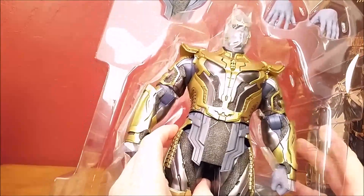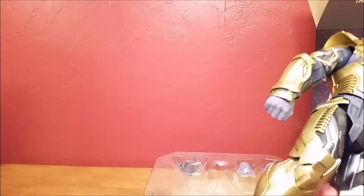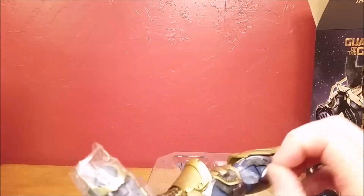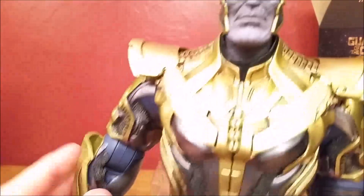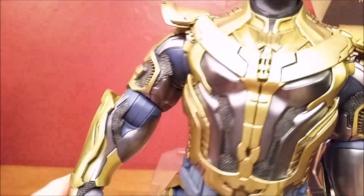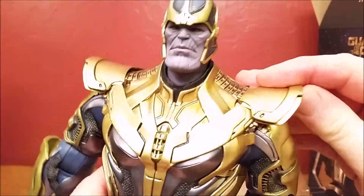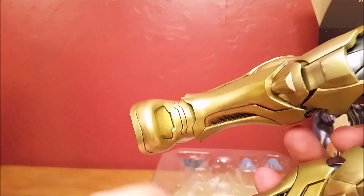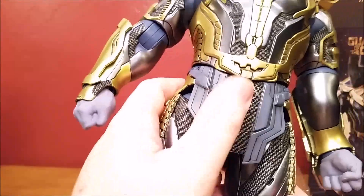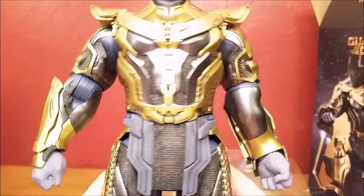So Thanos looks like he's close to Hulk size — we'll compare him here in a moment. Thanos feels very vinyl-y; he feels like a vinyl toy would be. He doesn't feel hard like one of the armors. Even this, which is stiff, still is vinyl-y. Boots, everything just feels very vinyl-y or rubber, or something of that sort.